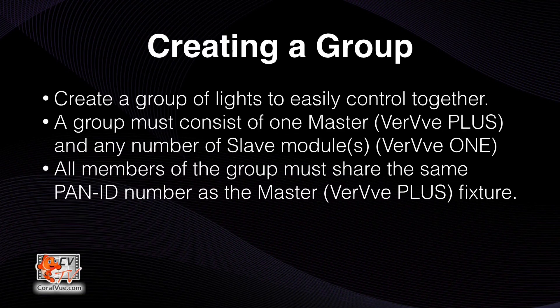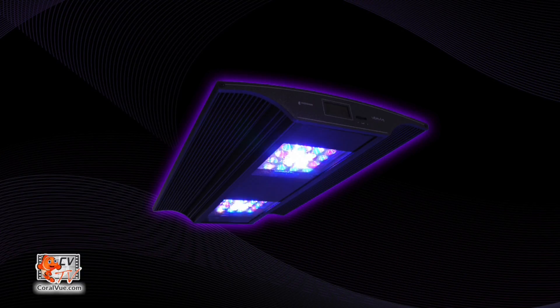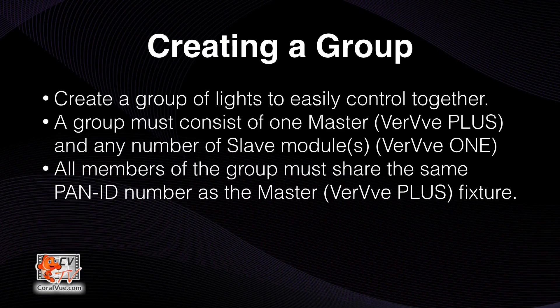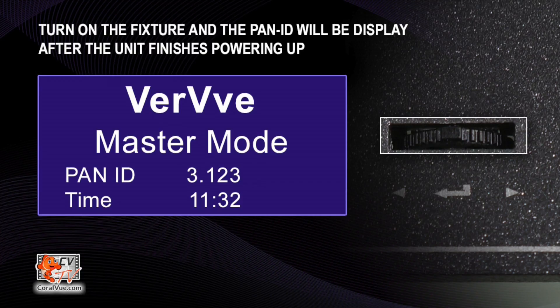The next step in the process is to create a group of lights so that you can easily control them all at the same time. A group must consist of a Verve Plus fixture plus any number of Verve One modules. Each Verve Plus fixture comes with a pan ID assigned to it — this is the same as a group ID. To make the slave modules part of the same group as the master fixture, all you need to do is change the pan ID on the slave module to reflect the Verve Plus fixture. To find the pan ID number on the master fixture, power up the Verve Plus. The pan ID will be shown on the display module. Make note of this number.